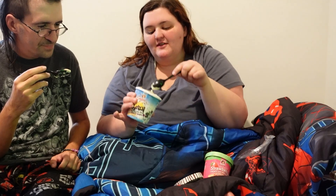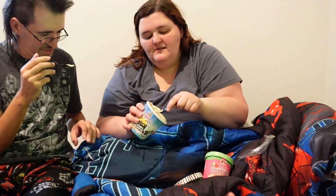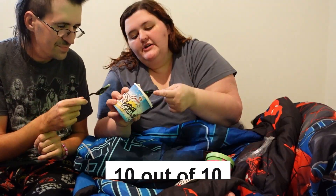That strawberry one's my favorite. The zebra cake is not that bad — it actually tastes like a zebra cake. I gave it a 10 out of 10.